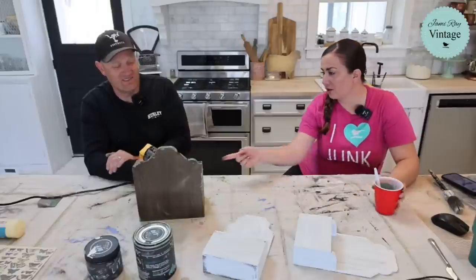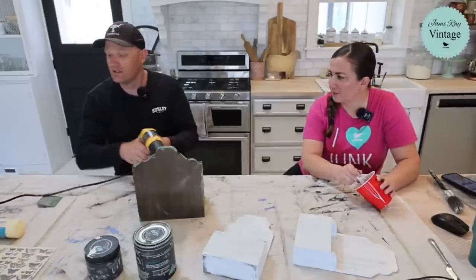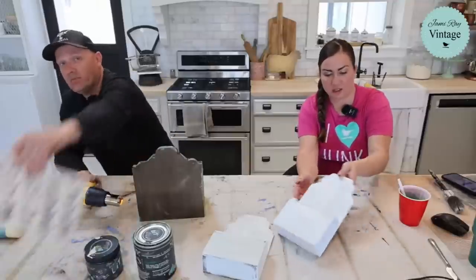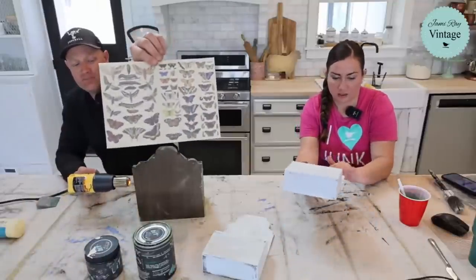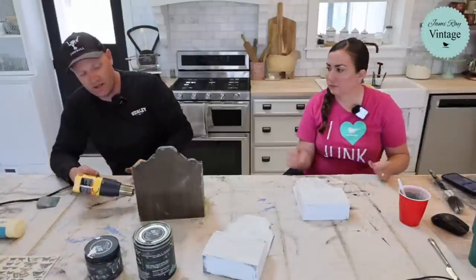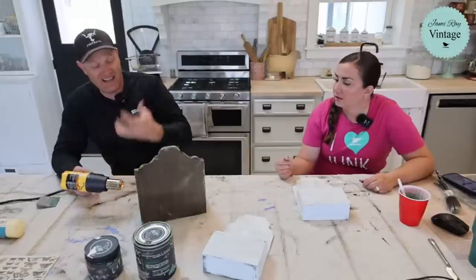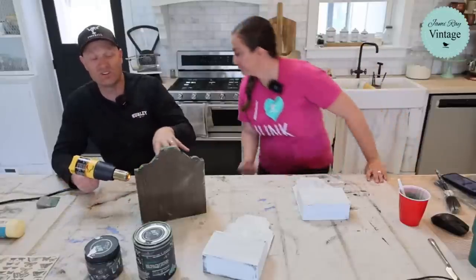So you didn't do salt wash on the front? No, I'm going to decoupage that — I'll put butterflies on it. I didn't salt wash the front because I didn't want the texture there to decoupage. Did you take my heat gun? This one's weak and I needed the fast crackle. I've got some good crackle — I'm going to show you in just a second.